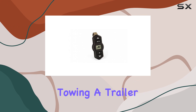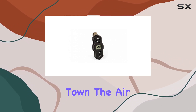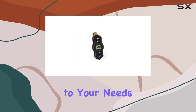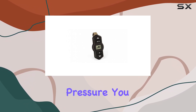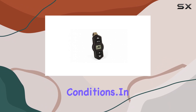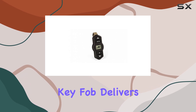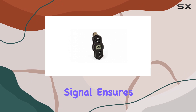Let's talk about versatility. Whether you're towing a trailer, hauling heavy loads, or simply cruising around town, the Airlift Wireless One key fob adapts to your needs effortlessly. With customizable settings and adjustable air pressure, you can fine-tune your vehicle's suspension to suit any driving conditions.